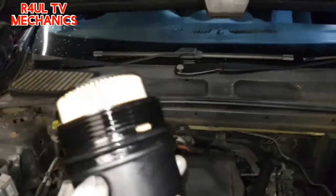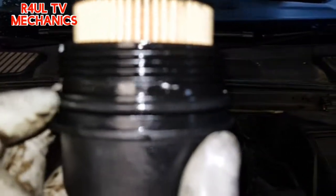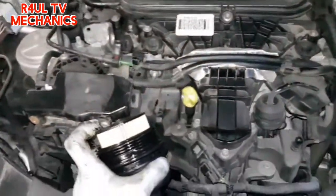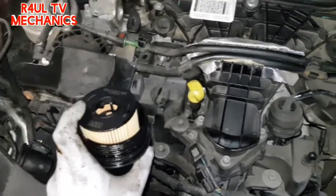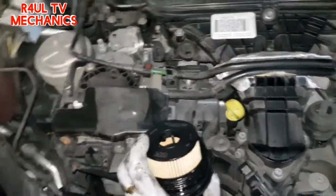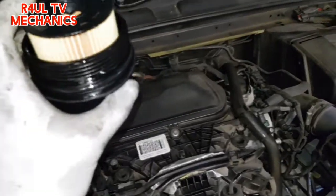There we have it — the new oil filter is in there. We've got the seal on as well, rubber seal on there. I'm just going to guide it in there exactly the same way we took it off. Just take your time with it, be patient — you don't have to rush. If you're rushing you're going to mess things up. Take your time, get this back on there, let's go.